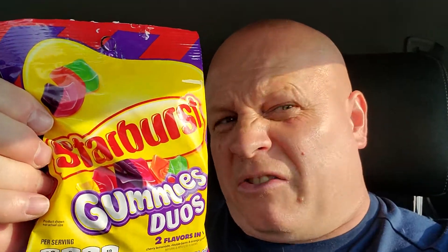What I wanted to do — I was in Target a little bit ago and I got these Starburst Gummy Duos. I wanted to try them; I like Starburst but I've never had the gummy part. I got these at Target and I paid $1.99. I don't know how much they were at Walmart. I like Starburst and I wanted to try these Duos. There are two flavors in one: cherry lemonade, double berry, and orange green apple. So let's open them up and try them.